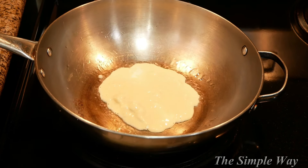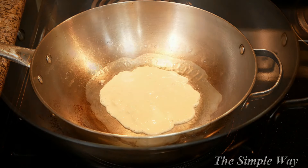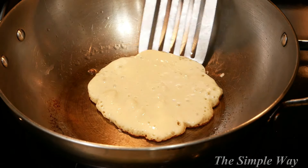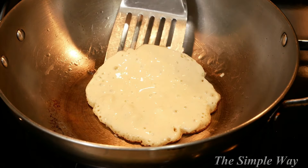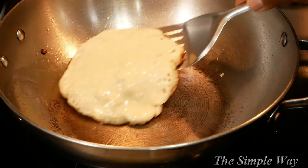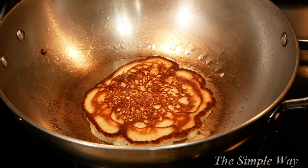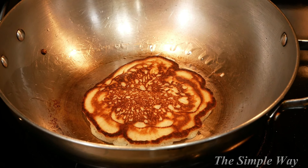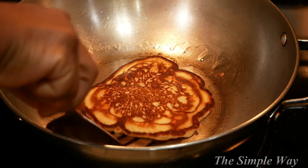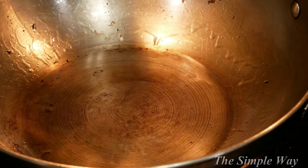Once you drop in your batter, it should immediately begin to sizzle around those edges — that way you know it is cooking right away. If you drop your batter into the skillet and nothing happens and it just sits there, then that pancake is done. But honestly, this part is all about preference.